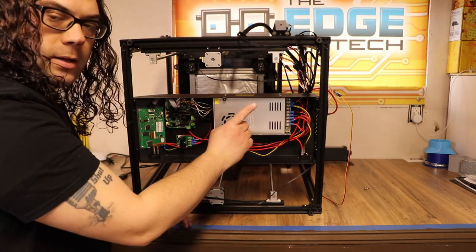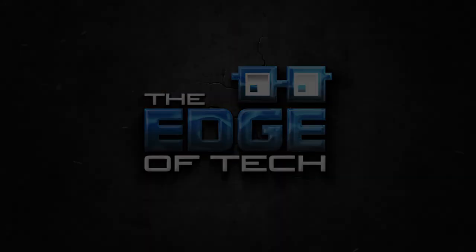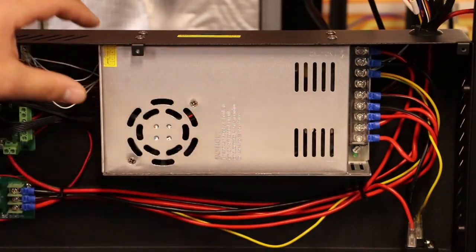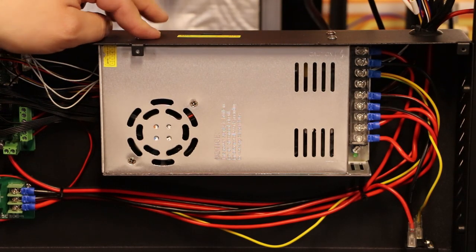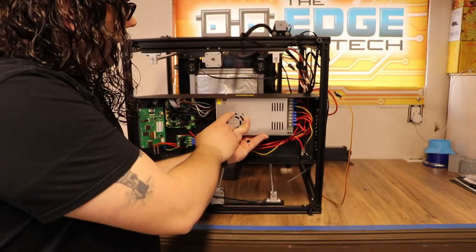So while it's still laying down, this is the offender right here — this is what we're going to be replacing, this is our power supply. We're ready to take the power supply off. There are four bolts right up here; you're going to grab your allen wrench and remove these. Be careful and hold it because the power supply is going to come down.